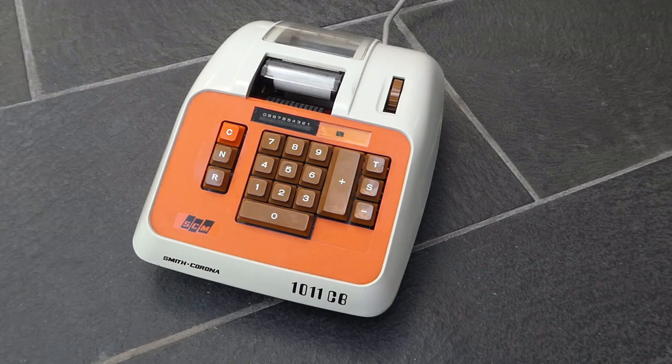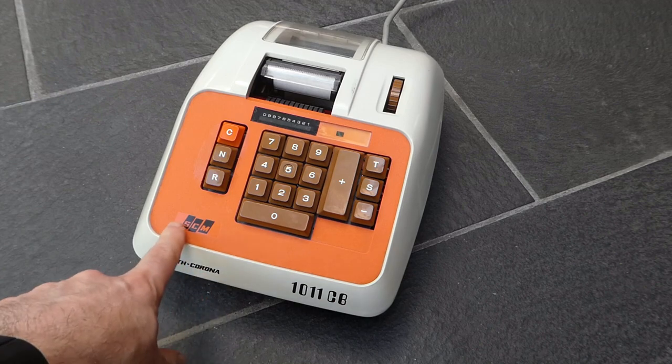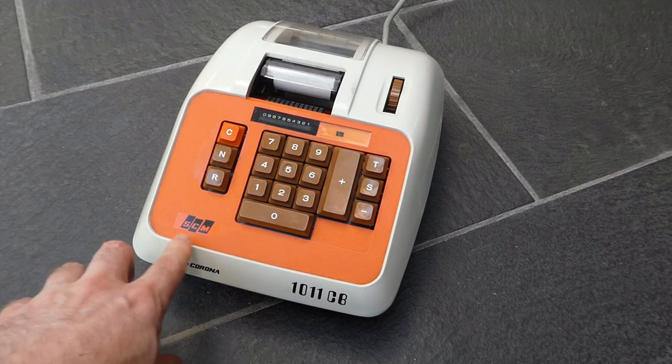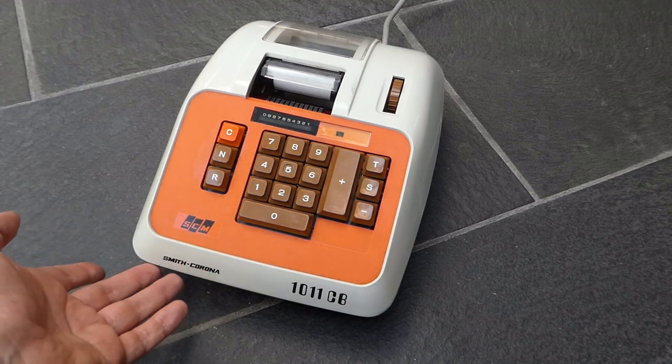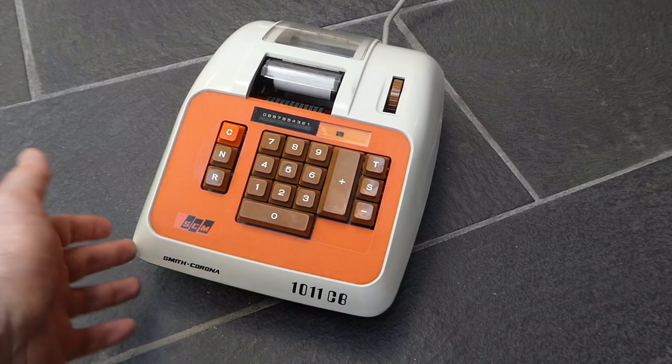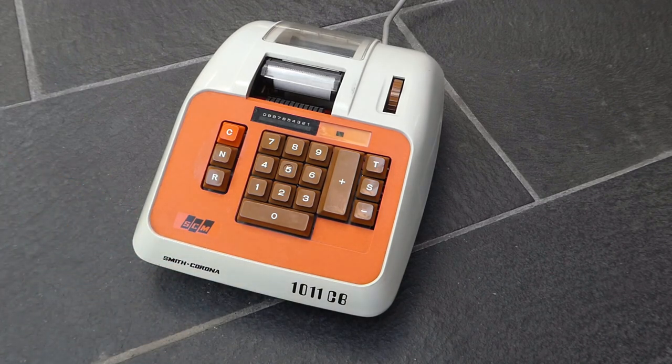Here we have a fairly standard adding machine with some remarkable early 1970s styling. Orange and brown was very popular back then. It's Smith-Corona, or rather Smith-Corona-Marchant, SCM. Smith-Corona used to make mostly typewriters and they merged with Marchant who made calculators.